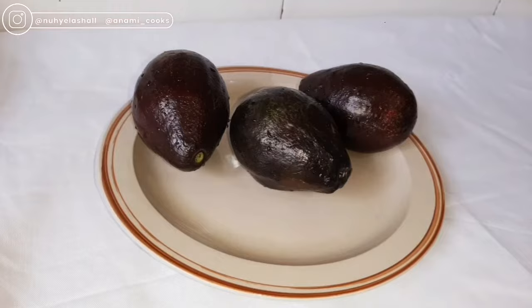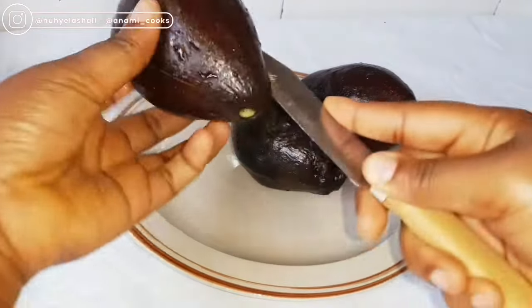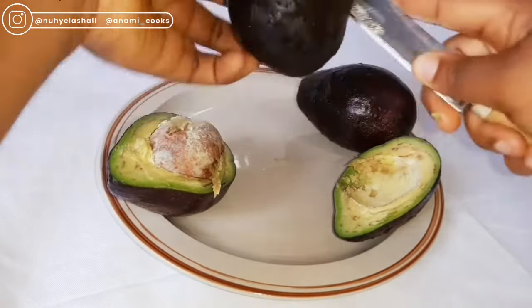For this video I'm going to be needing three ripe avocados. You want to use very ripe avocados so you'll be able to get lots of oil — the riper the avocado, the more oil you will get. I'm just going to cut open my avocado and remove the seeds.